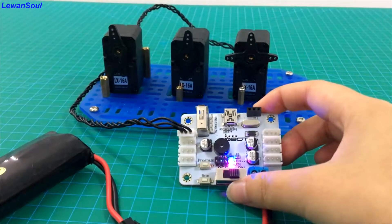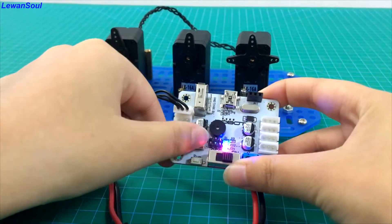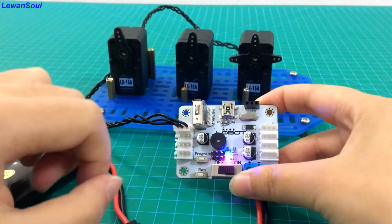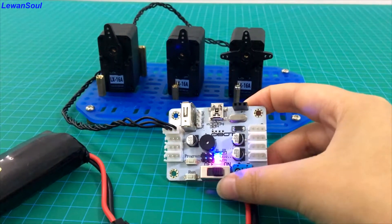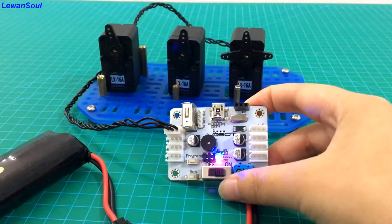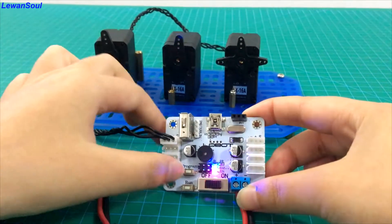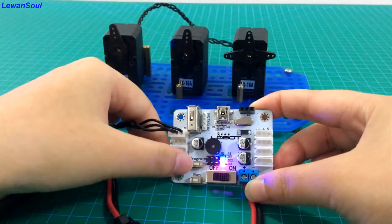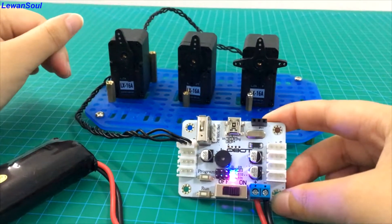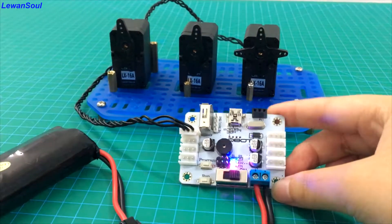At the end, let's have a review of today's content. If you want to program your robots manually by using these two buttons, at the very first beginning you need to long press the program button and hold it for a long time, just like I did before. So you can set an action group for one bus servo, and also you can set actions for these three servos at the same time. It doesn't matter. And this is the end of today's program.